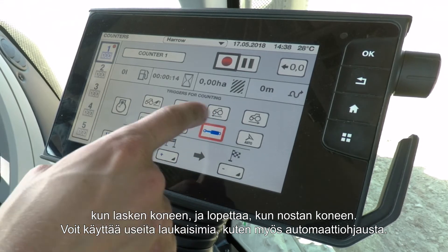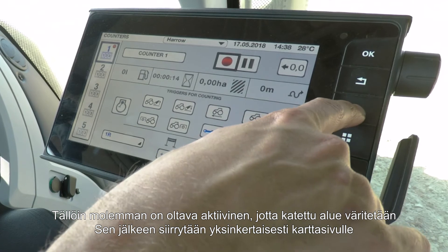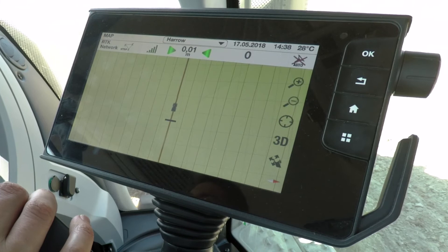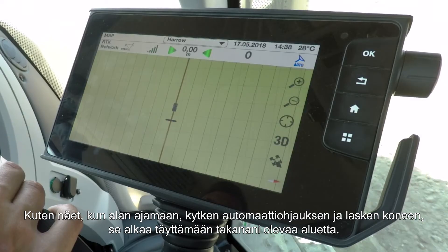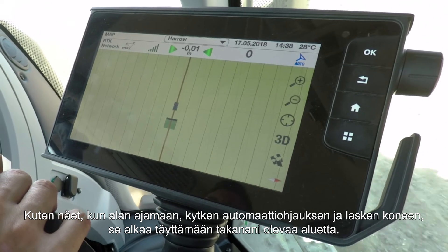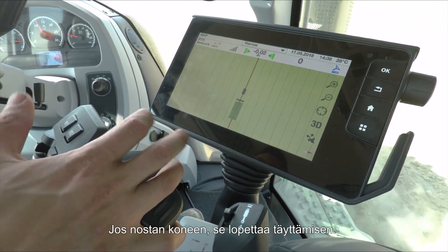If you want, you can have multiple triggers — for example, you can add auto guidance as well, and then both things need to be active for it to colour in. Once you've done that, go to your map page. Turn on auto guidance and drop the machine down — and voila, it's already painting in behind me. If I lift up the machine, it simply stops painting in.